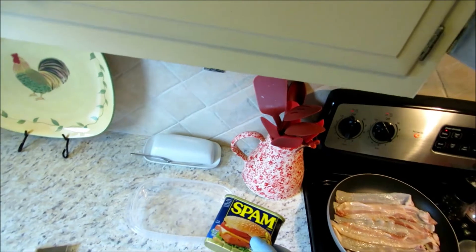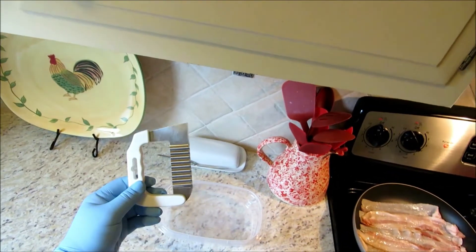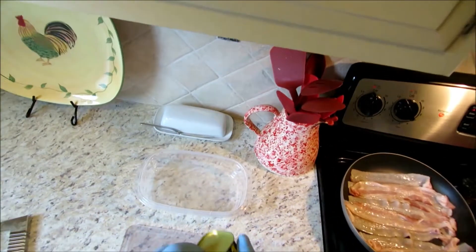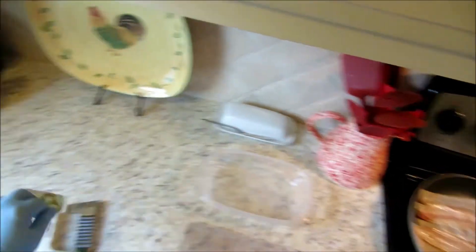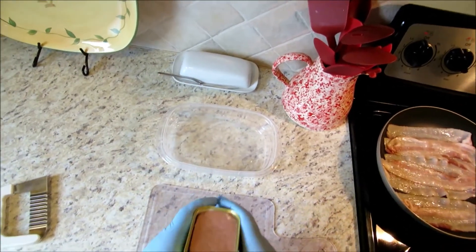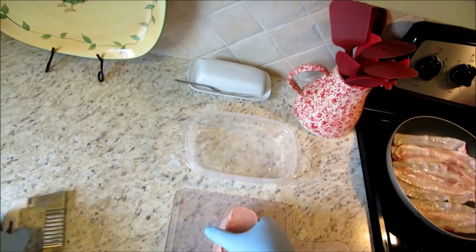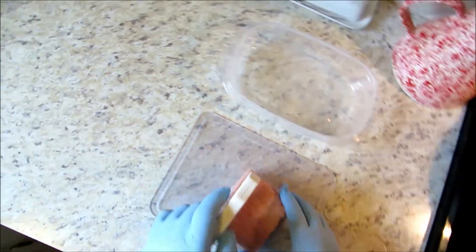I'm going to go ahead and get my Spam cut up here. I like to use this little chopper thing — it gives me pretty much uniform cuts with the Spam. Getting it out of the can, I'll just open it up a little bit like so, get a little air in there, and then just pop it right on out. I can get pretty good uniform cuts with this thing.